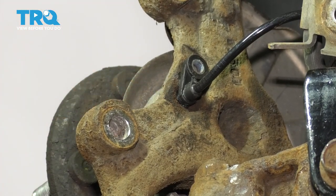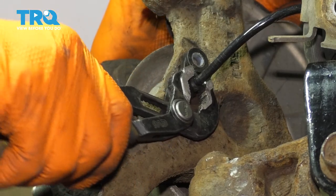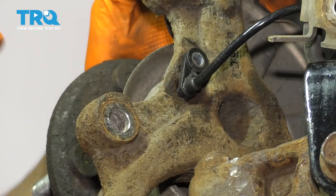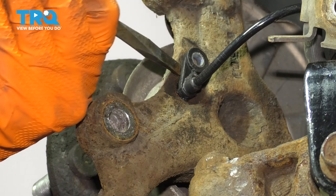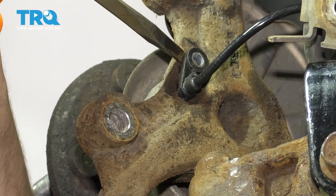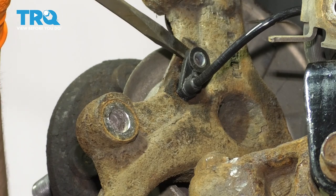Now we have more room to work with the ABS sensor, which still has to come out. Grab it with pliers and try to break it free. It is fairly new so it should come out. I'm going to take a screwdriver and try to stick it in right between the knuckle and the sensor to help pry it away. Try not to break it when you do this.